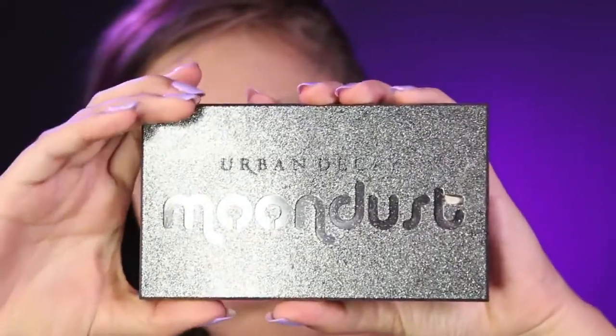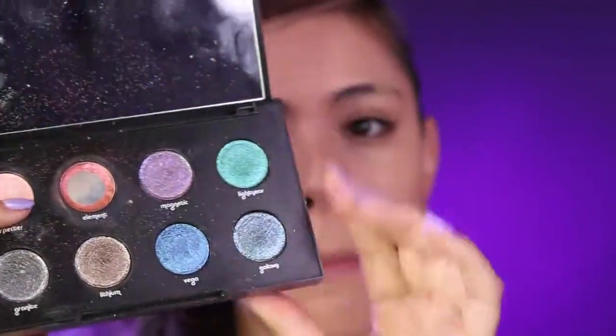While the foundation dries, I'm going to add purple glitter eyeshadow onto my eyelids. I am using Urban Decay's Moondust in Magnetic. Any purple eyeshadow will work here, but I've been loving the Moondust palette, so I'm just going to go ahead and put that on my eyelids.